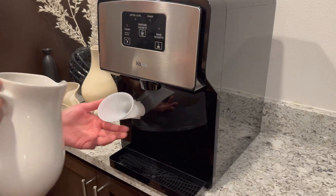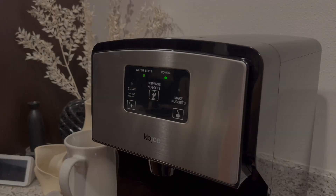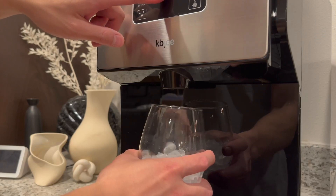Accessibility is key with the KB Ice Nugget Ice Maker. It is clean, mess free, and easy to use. Within just 25 minutes, you can enjoy soft, crunchy ice that rivals the ice you love from your favorite restaurants.